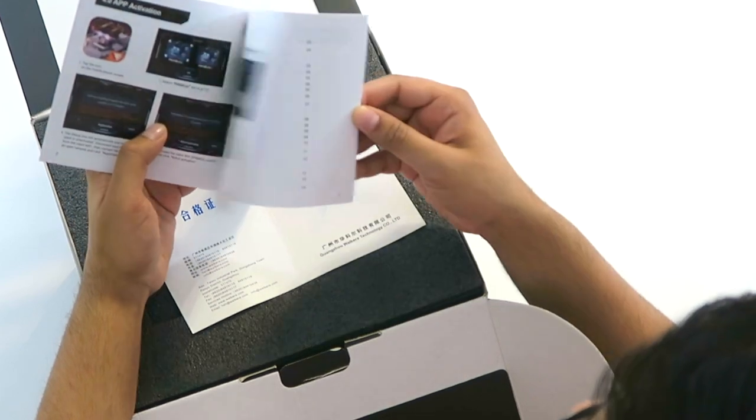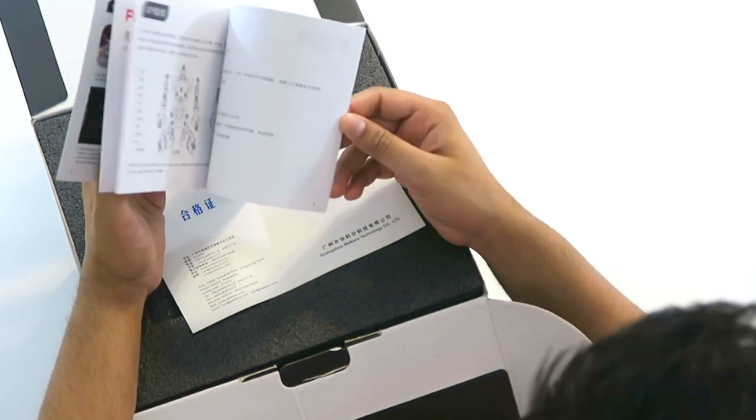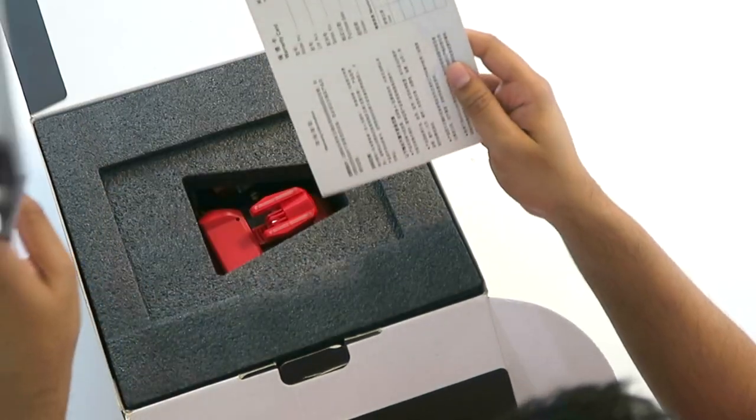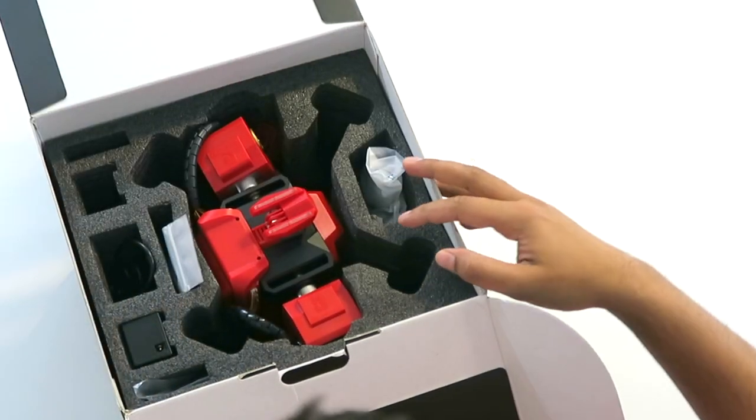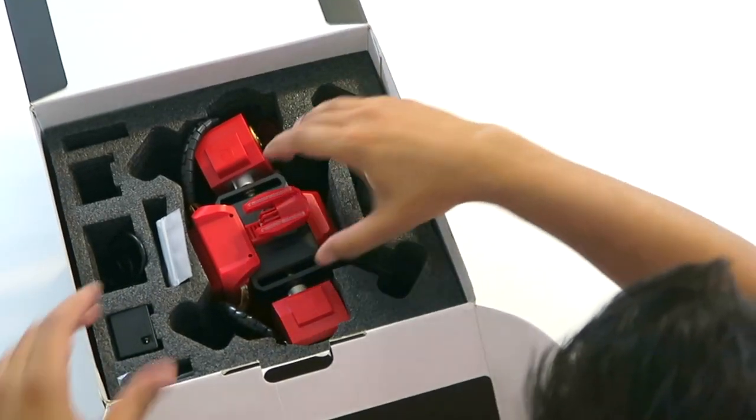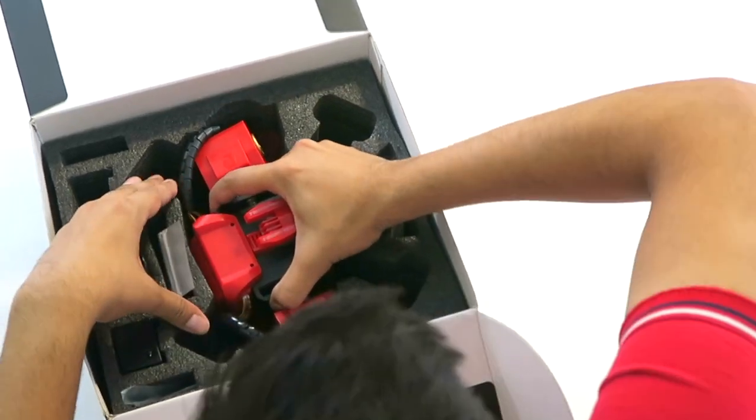You can customize the robot itself in terms of controls as well as fighting abilities. This here is a warranty card. And then inside — wow — there's our robot right there. Let's go ahead and pull him out.